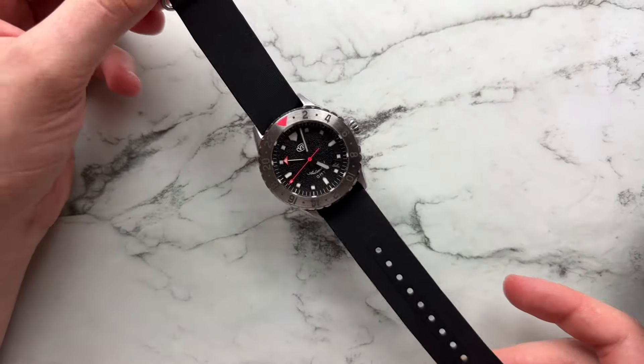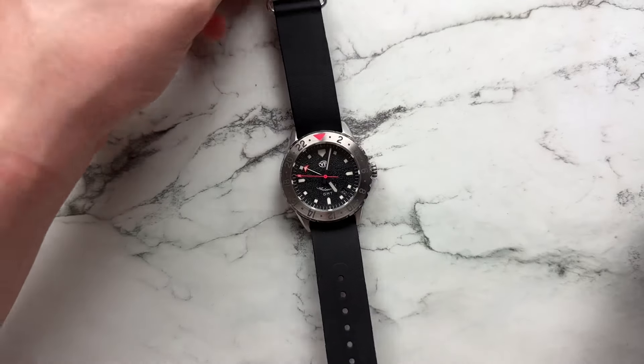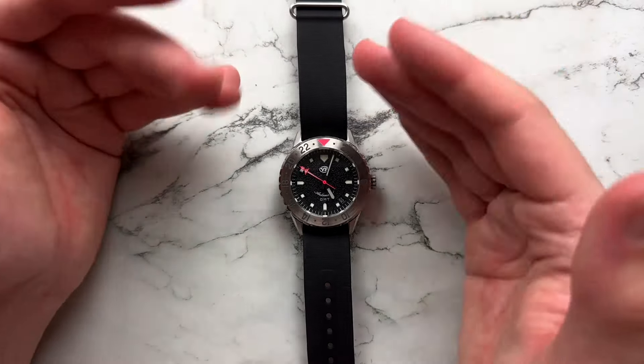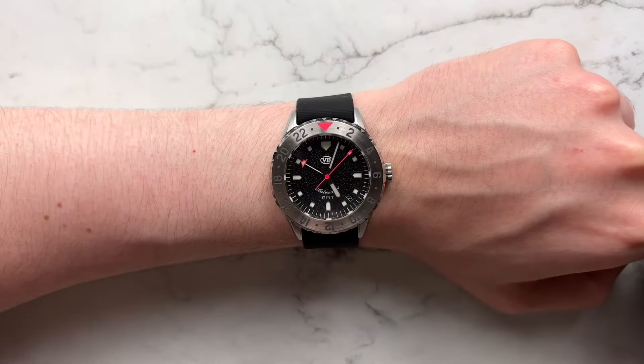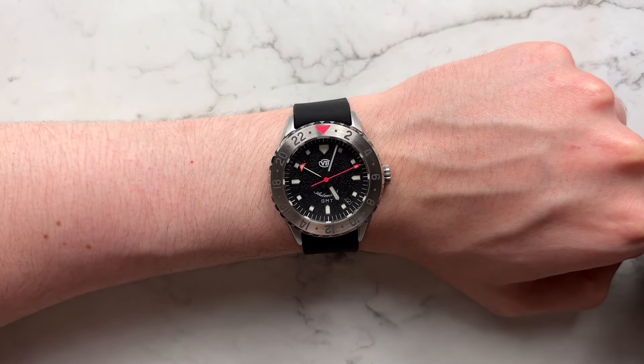Moving on to other straps — here we have a very nice silicone one-piece NATO from Benchmark Straps. Super comfortable, it sports the watch out a little more with all black on black, is super thin so it doesn't add any height to the watch. I think it suits the watch very well and definitely makes the red tones pop out a lot more.